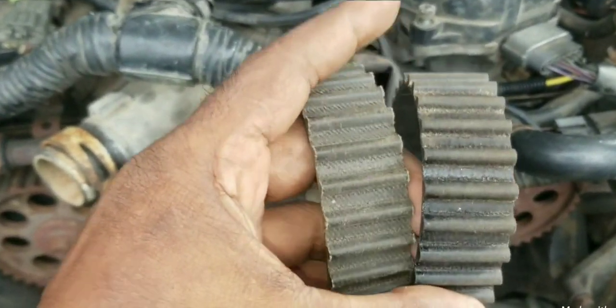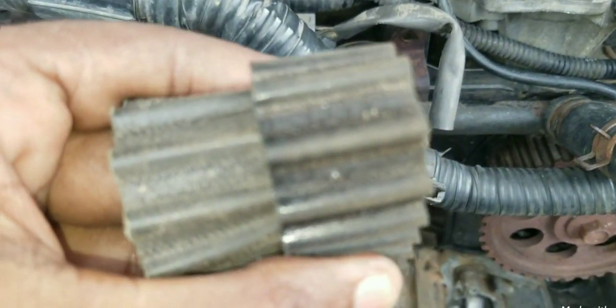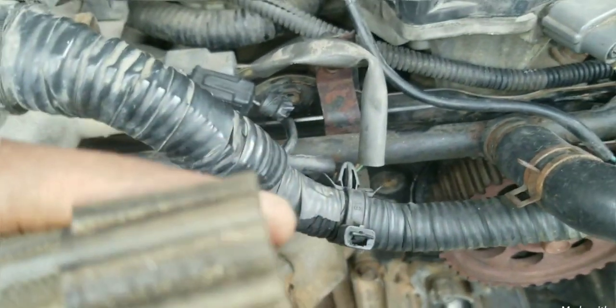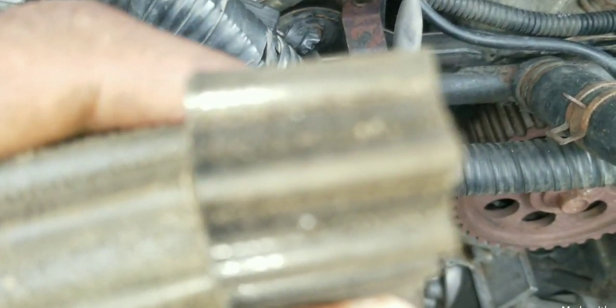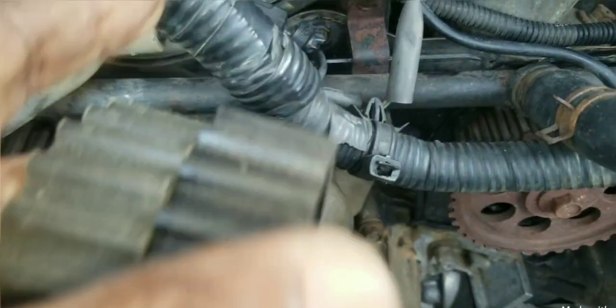Let's take a look at the reverse side of the belt. What you want to look at is this right here. You will have cracks where the tooth is on the belt, so you have to look for that.